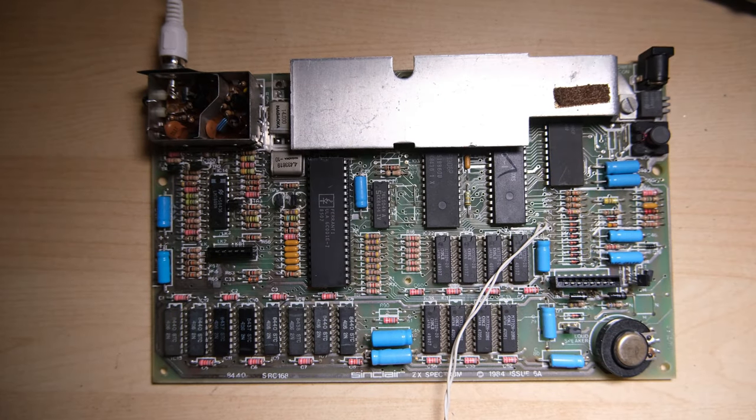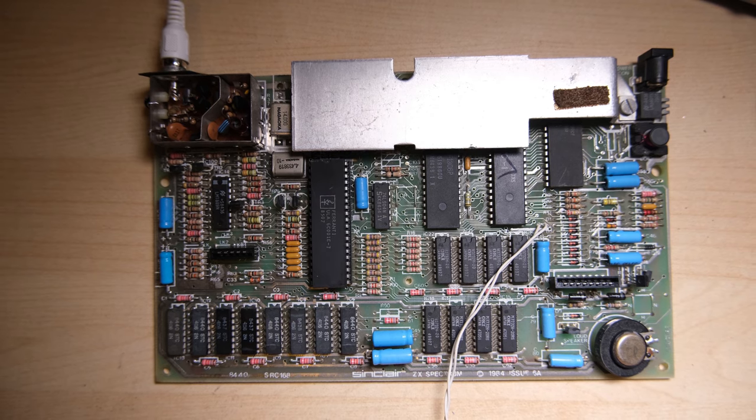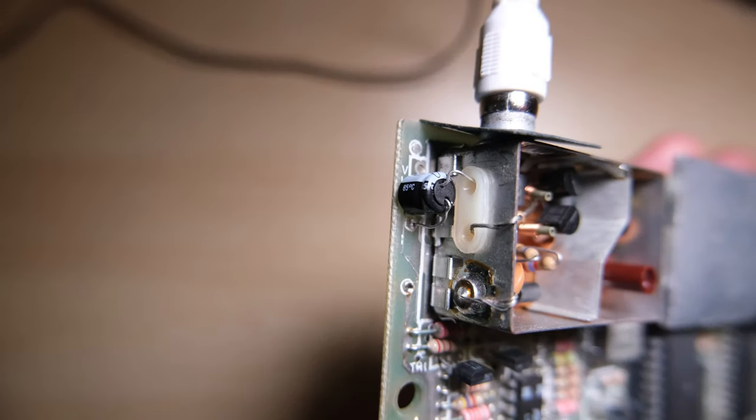Hello everybody, welcome back to Happy Little Diodes. Today we're going to be repairing this Issue 6A Spectrum 48K. I've been doing a pretty good job of getting through all of these Speccys I've got in a box under the desk, and this one proved to be a tough customer, so let's see how it went.